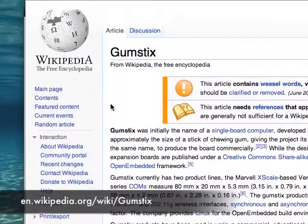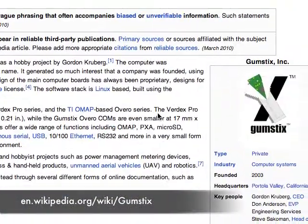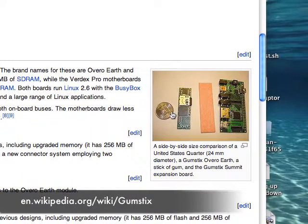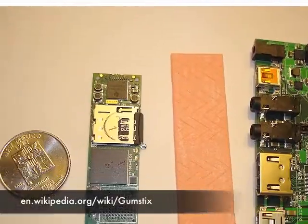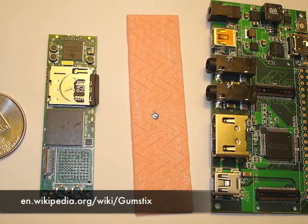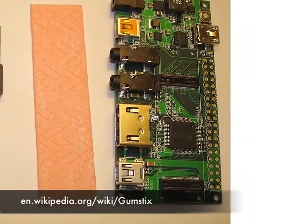There are a lot of projects people build with Gumsticks. This is a Gumstick wiki. That is a Gumstick and a Gumstick, and an input-output module on the right there, I think.